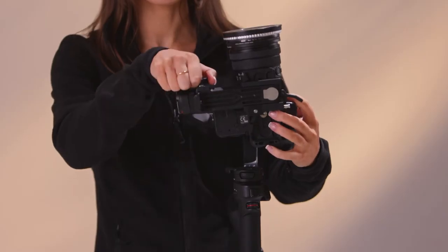Then you're going to go ahead and point the camera upwards, and then you're just going to adjust the tilt one more time to make sure that the camera will stay pointing upwards.